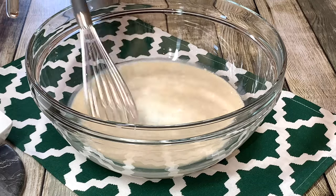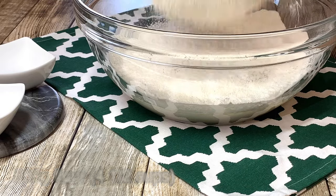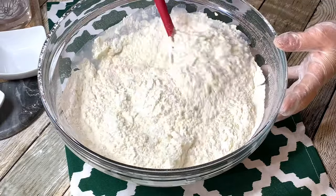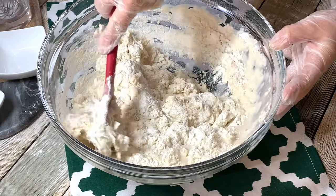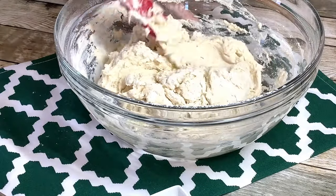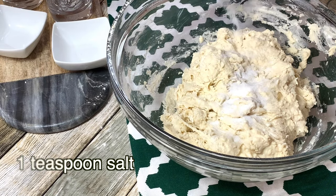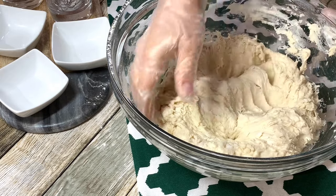Now sift 800 grams of flour and mix well to form a soft dough. Add 1 teaspoon of salt and knead for at least 3 to 4 minutes until you have a smooth dough.